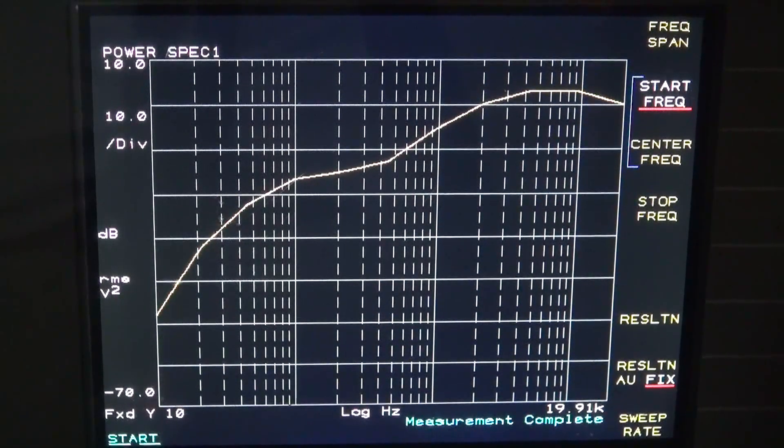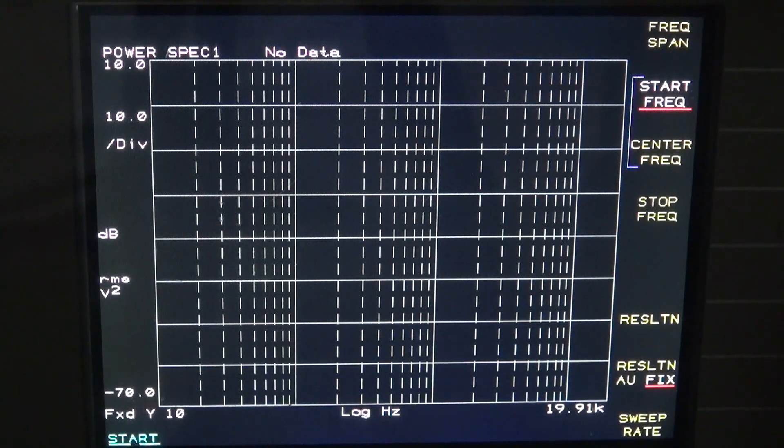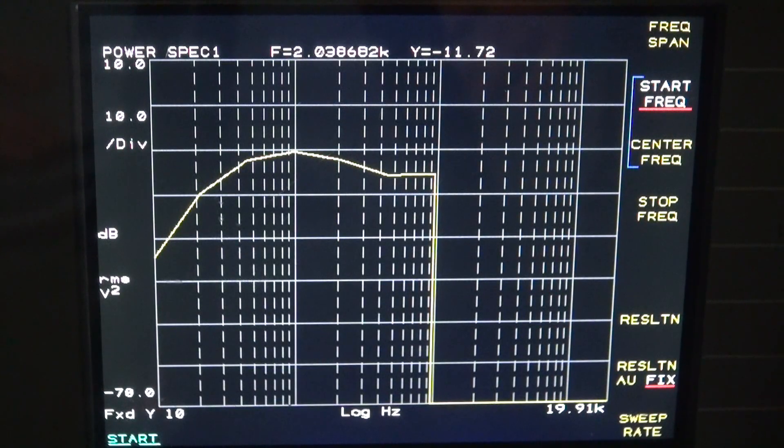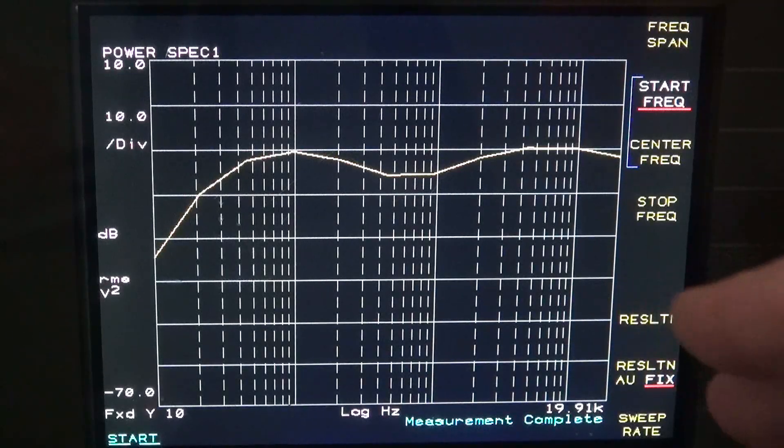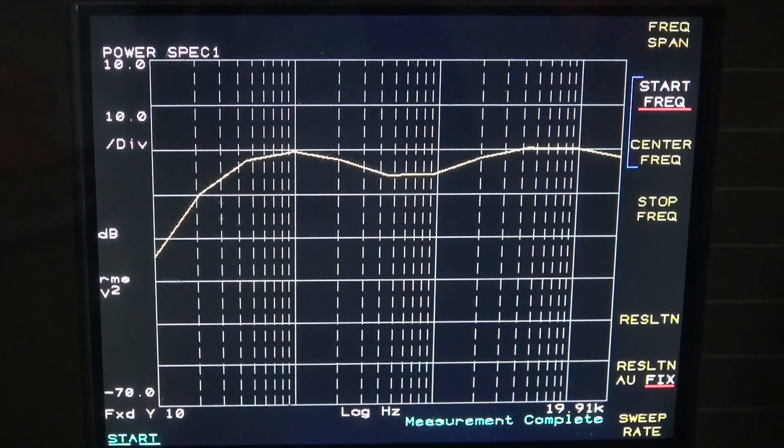Now I'm going to put the treble flat and crank up the bass. The response is almost the same as when she was flat. So that indicates to me that this amp doesn't have the greatest bass response, so it would be more of an amp for lead guitar playing. If you looked at some of the past videos I did on the 2E26, it is a very bright and responsive amp.